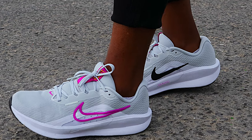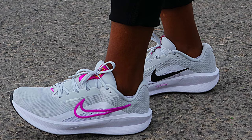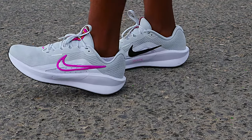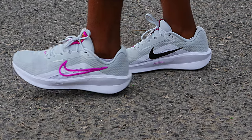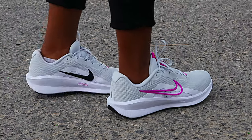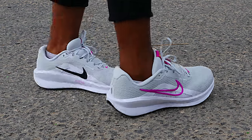If you want to buy these shoes just for casual wear, that's also fantastic because they just look awesome. That's it about the Nike Downshifter 13 — another budget shoe worth looking into. I hope you've enjoyed the video. Don't forget to click the like button and subscribe to the channel for more videos. Thanks for watching — see you in the next one.